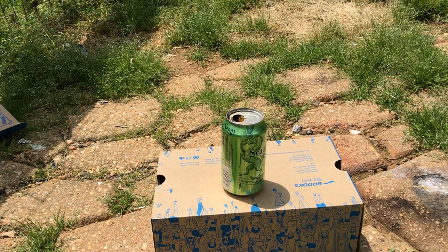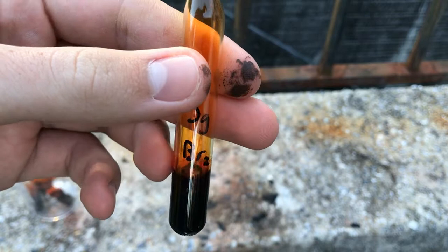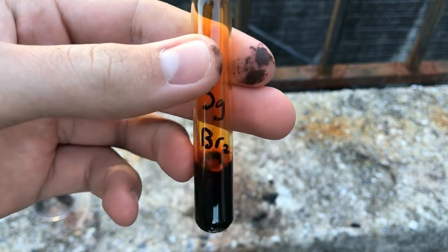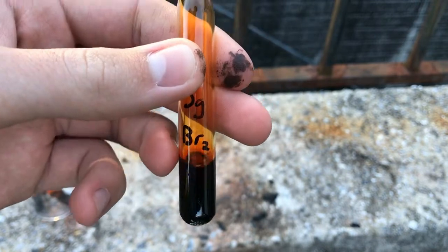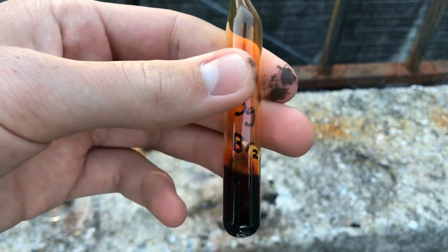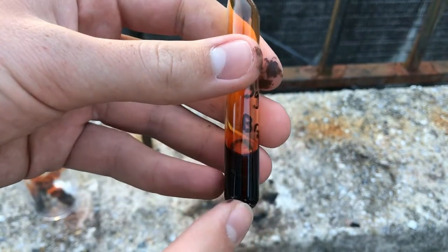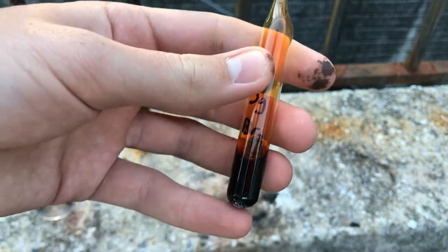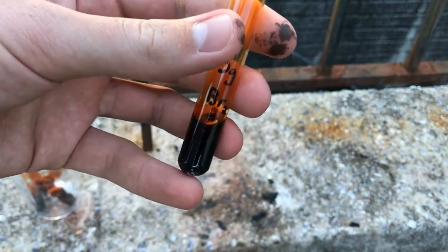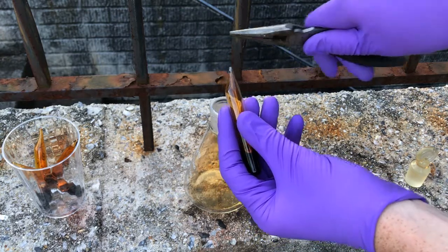The first ampoule I filled had a little bit of water that got in. It probably isn't pure water — it likely has some contamination of hydrochloric acid. Since it doesn't have much use with that contamination, we'll just discard this bromine and do some reactions with it. To crack open the ampoule, it's as easy as snipping off the top and pouring it in.